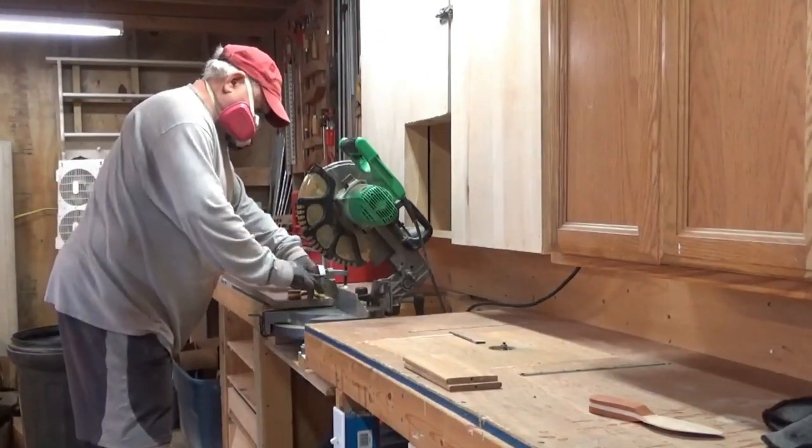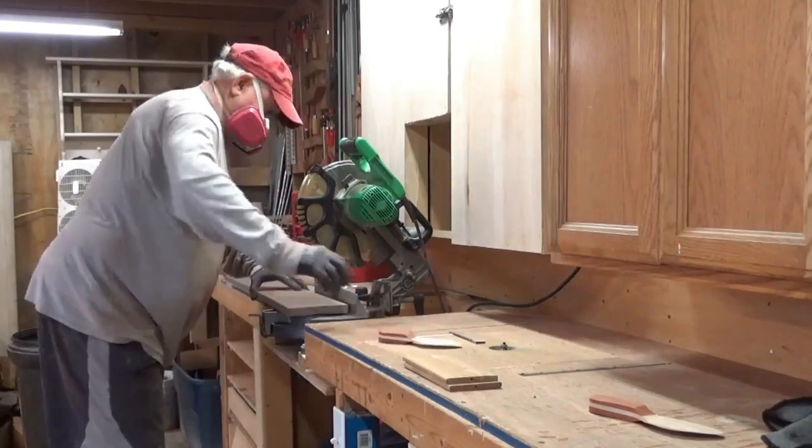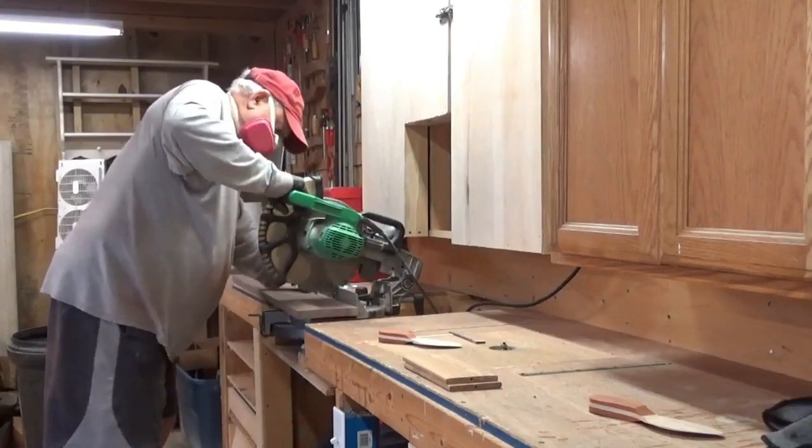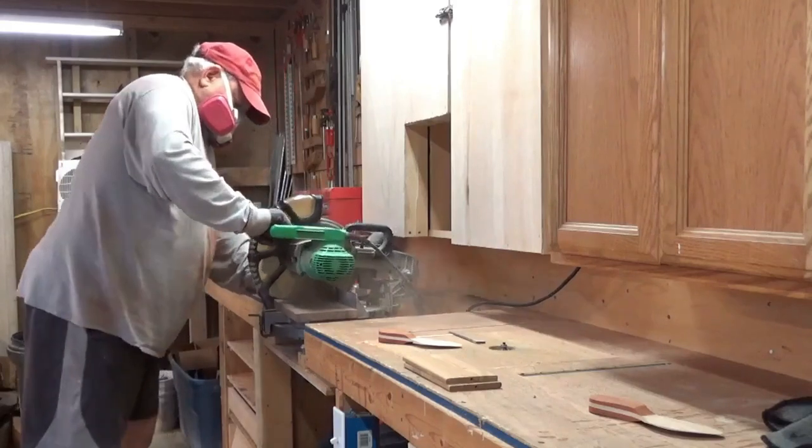You can see my shop has changed quite a bit — that area right there, I no longer have that chop saw. I wore that out. I've rebuilt my benches and change things around quite a bit.